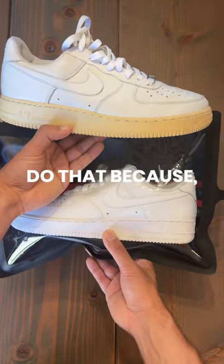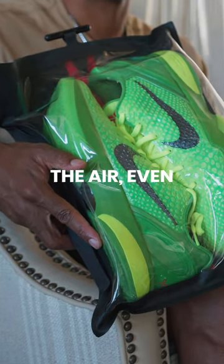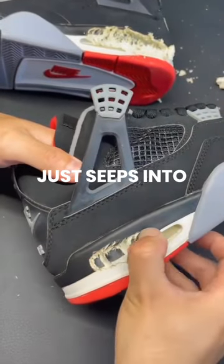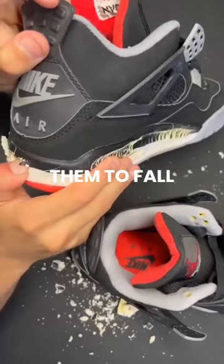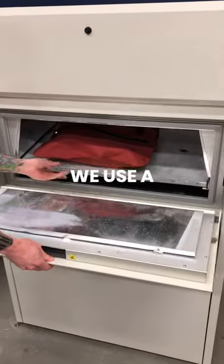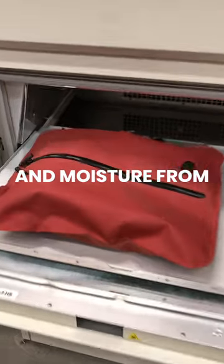It's really hard to do that because oxygen is all around us. There's moisture in the air — even if you're in a dry place, there's still some humidity in the air, and it seeps into your shoes over time and causes them to fall apart. What we've done at Capsule is create an airtight pod using a higher-grade material that insulates your shoes from the oxygen and moisture from the outside.